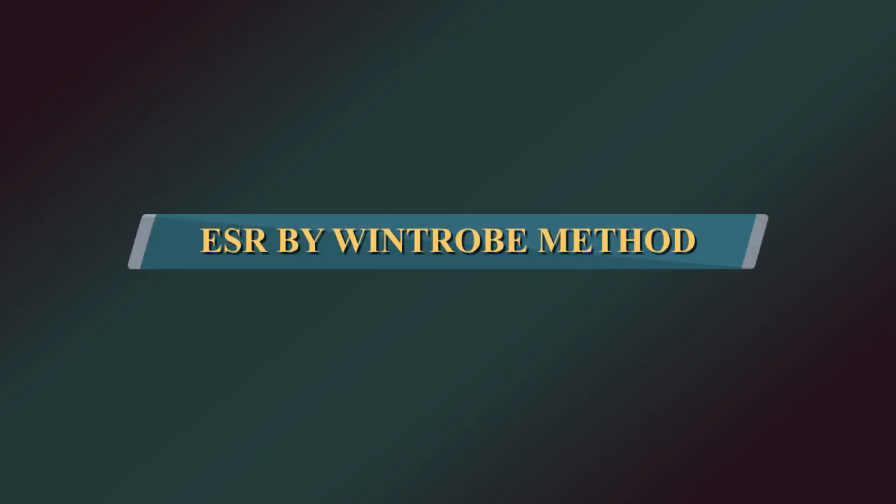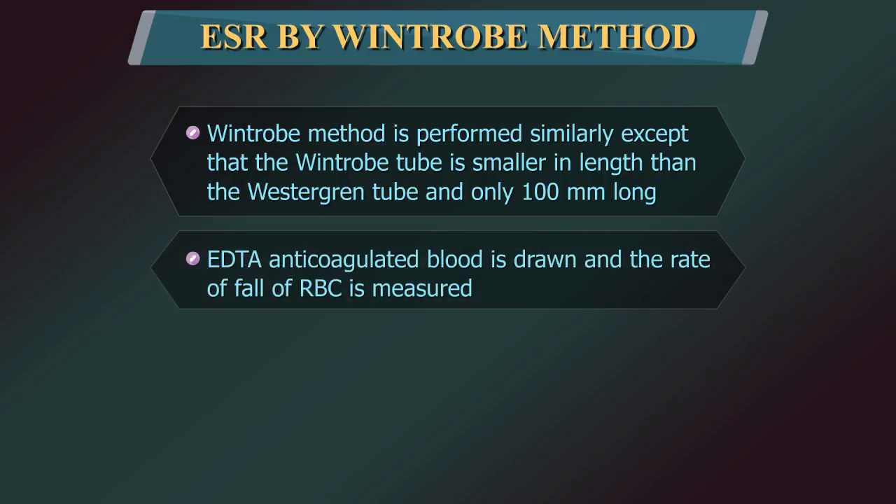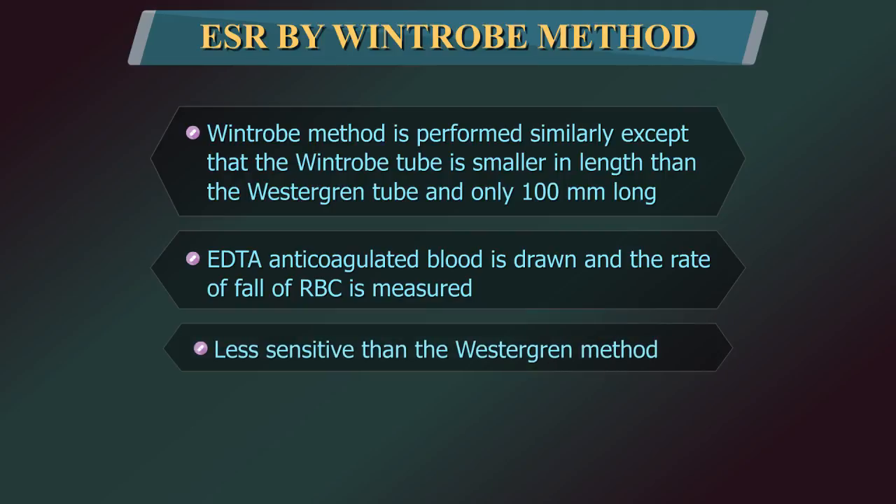Erythrocyte sedimentation rate by Wintrobe method. The Wintrobe method is performed similarly, except that the Wintrobe tube is smaller than the Westergren tube and only 100 mm long. EDTA anticoagulated blood without extra diluent is drawn into the tube, and the rate of fall of red blood cells is measured in mm after 1 hour. The shorter column makes this method less sensitive than the Westergren method.